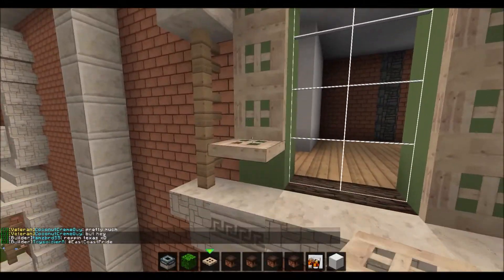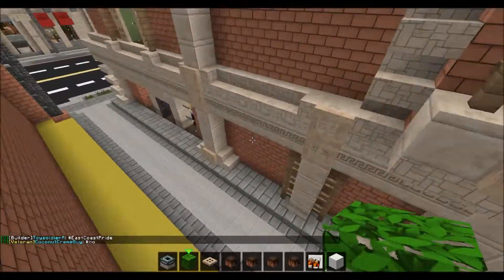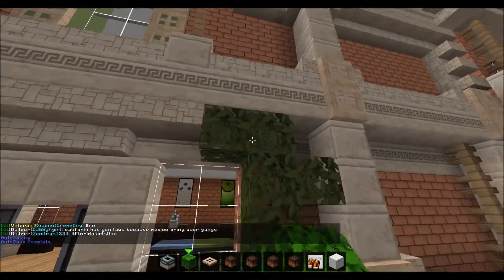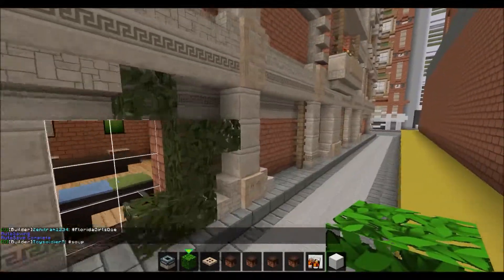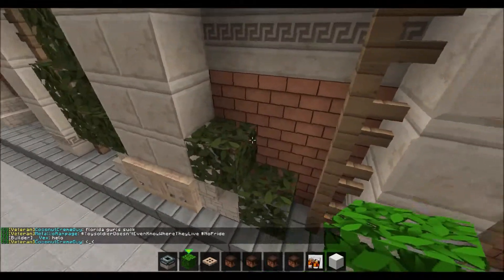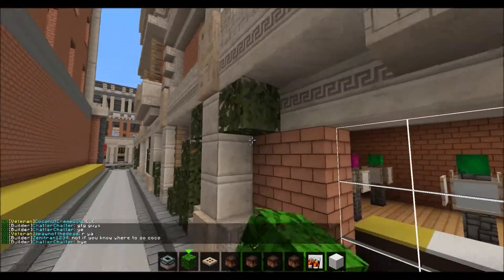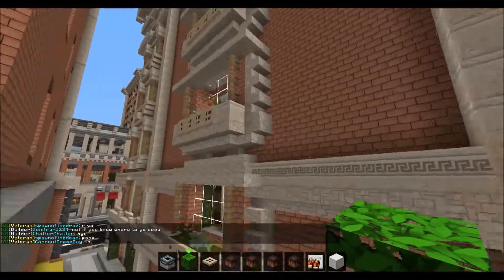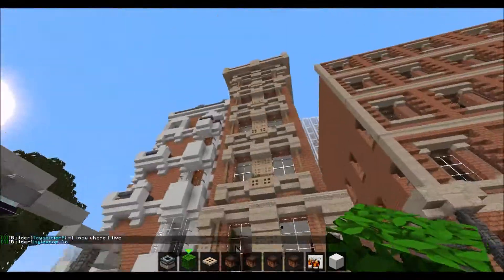Almost done — I'll add some greenery. Maybe down here, some spots like this. Then here, that's good. I'm liking this. Just down here at least — I don't wanna do it all the way up the side. So that's pretty good.